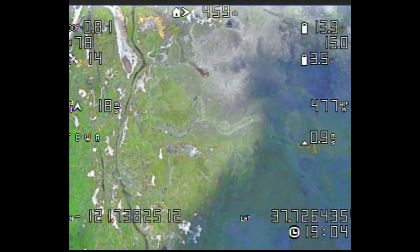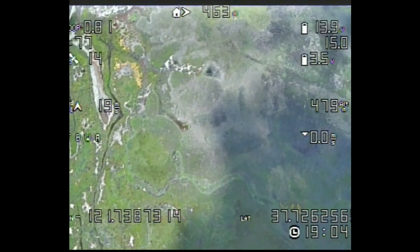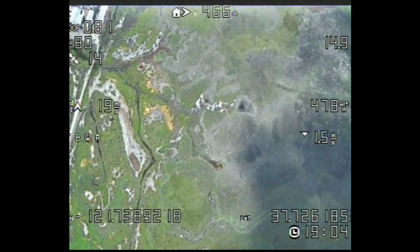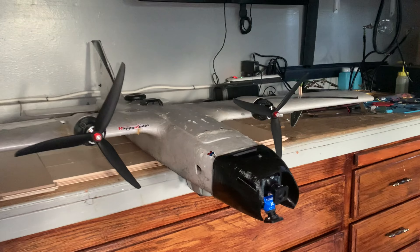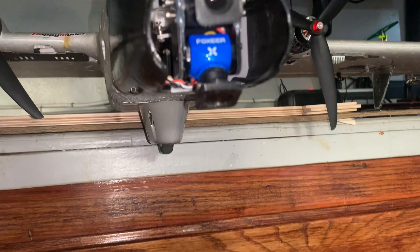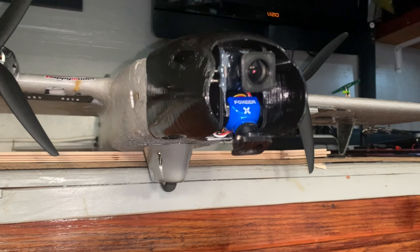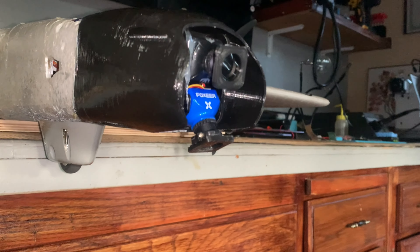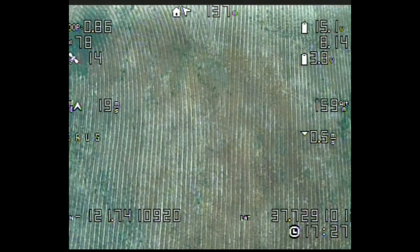So I decided to add an ND filter. I bought a sheet of ND filter material from Amazon — I think it's ND16 — and 3D printed a couple of pieces that can clamp onto the camera lens. I added these ND filters on both of my lenses. By the way, this is a 1.3 GHz system that has awesome quality.